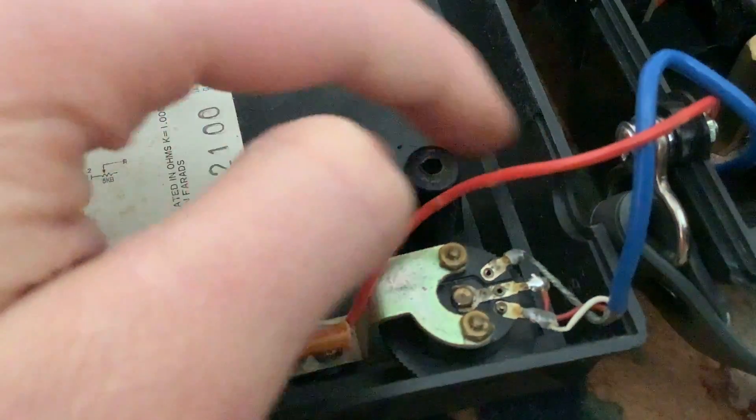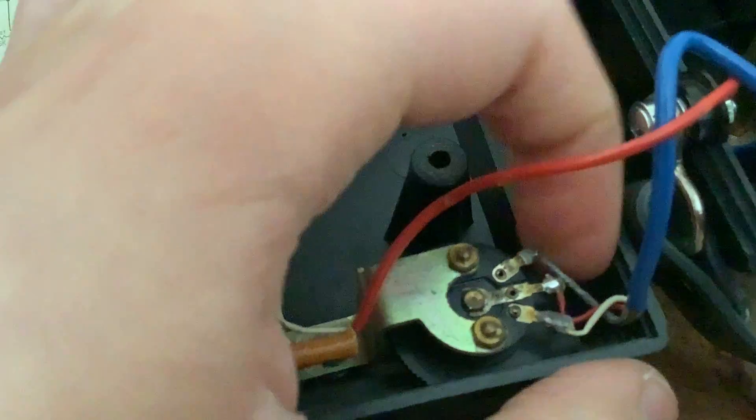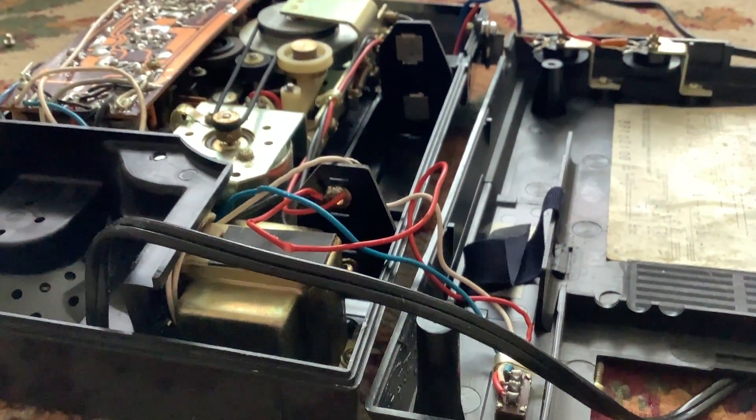Right there — this wire has come off, and that's kind of why it's stuck permanently at full volume. I guess that's it — I'm not going to spend the rest of this putting it back together.